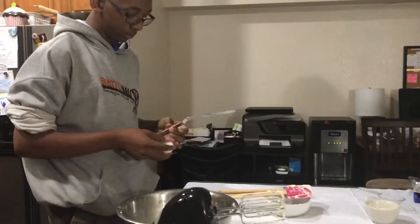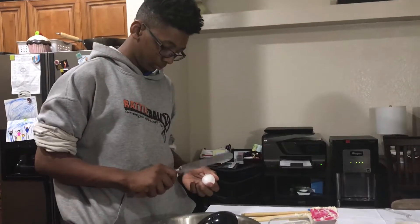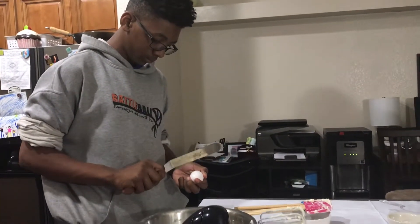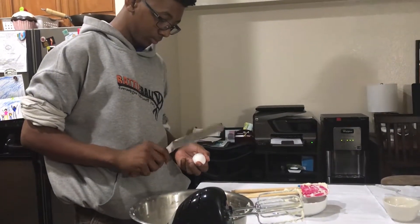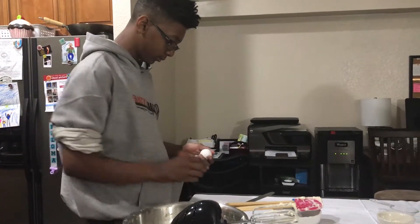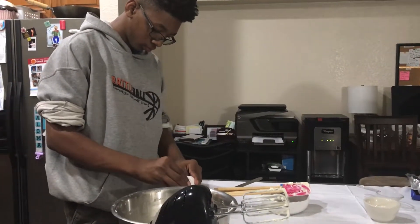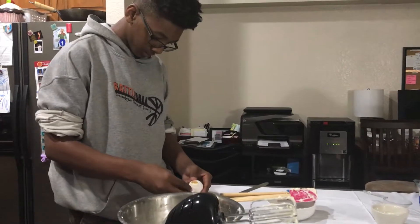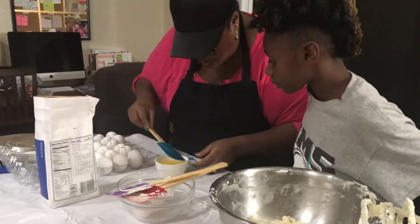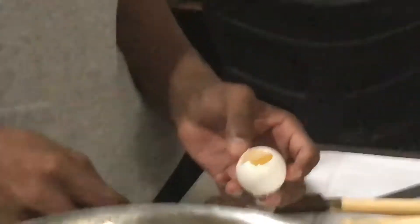That is an offset spatula. Is that because it's at an angle and it's not straight like this one? So whenever you get egg or shell in anything, you just take your time and push it out — like a thin, slimy shell. A little membrane? Sometimes it does — a little membrane on the egg.